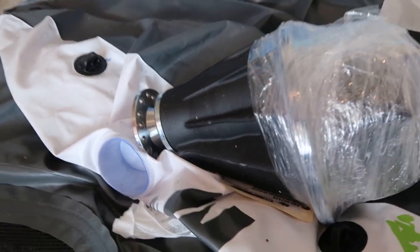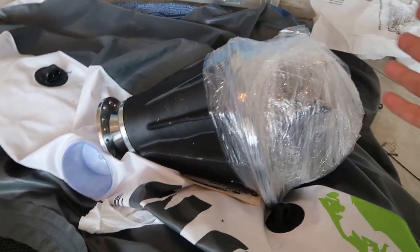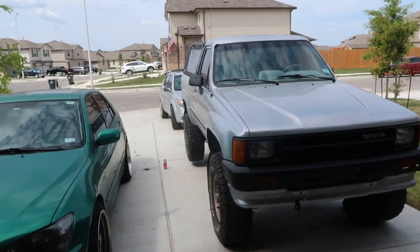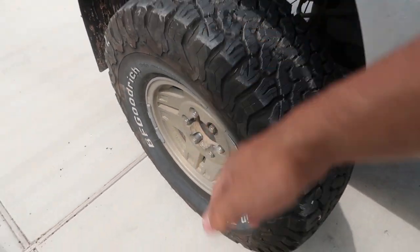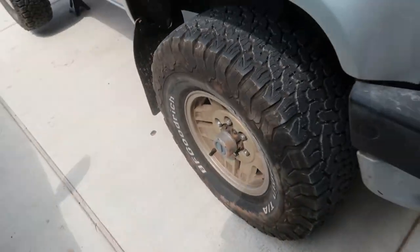Everything on the rear is brand new — this thing is spick and span, no oil. I can't wait to see what this LSD can do off road. We're gonna start with the rear first because that's probably the most important one, and if we don't get everything done today at least I can drive with 4.88 rears and then do the front another day.